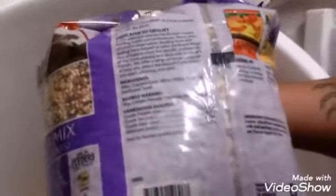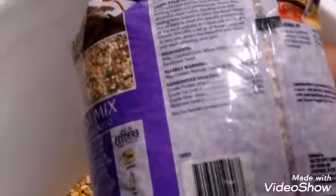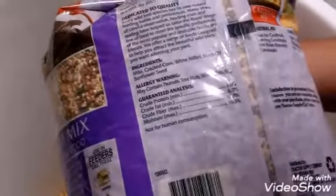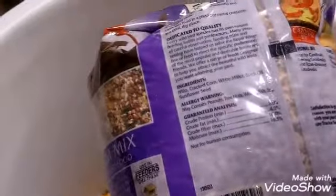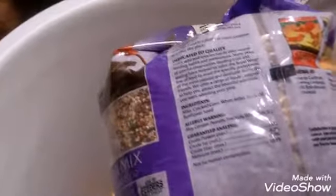Ingredients: cracked corn, white millet, black oil sunflower seeds, white millet, black oil sunflower seeds, cracked corn. And it says allergy warning: may contain peanuts, tree nuts, wheat, fish, soy. So here we go.